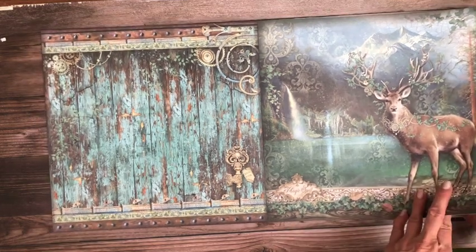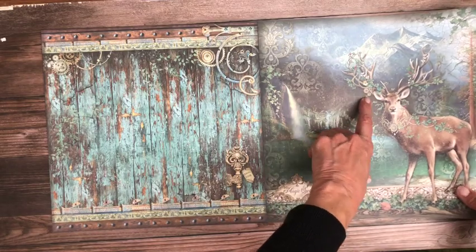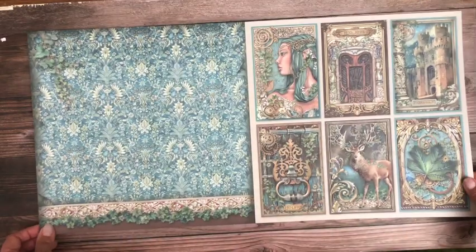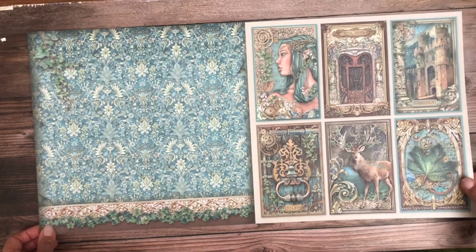Very lovely — it's got some gears and antelope horns there. Well, I said antelope but it's actually a deer.